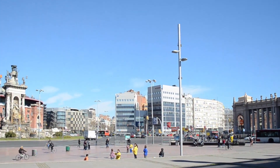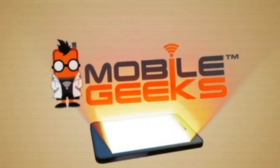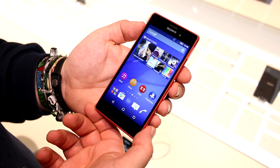Mobile Geeks' coverage of MWC 2015 is powered by ASUS. Hey, I'm Roland with Mobile Geeks right here at MWC 2015.